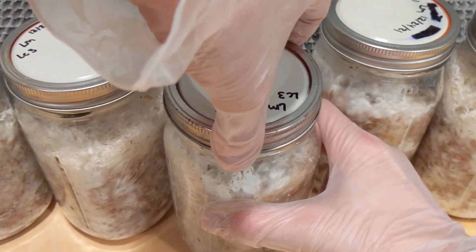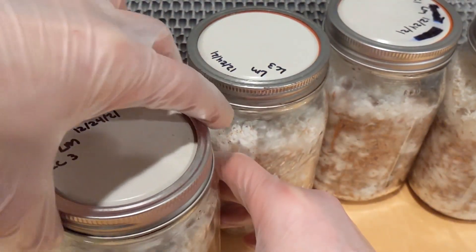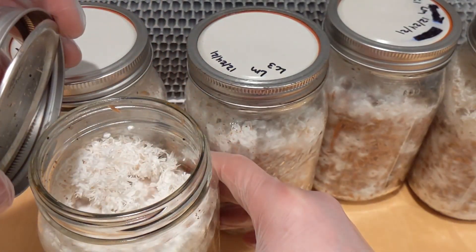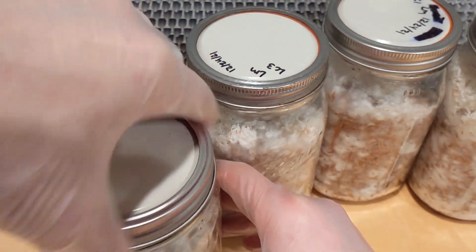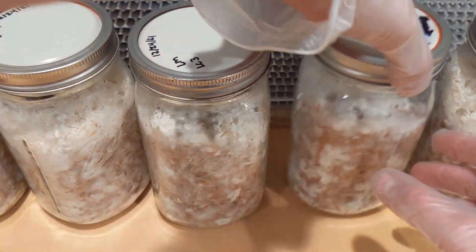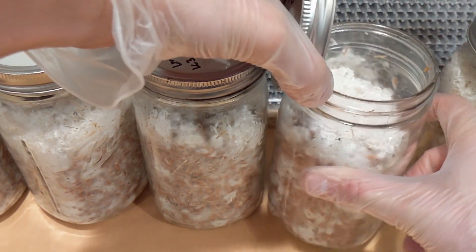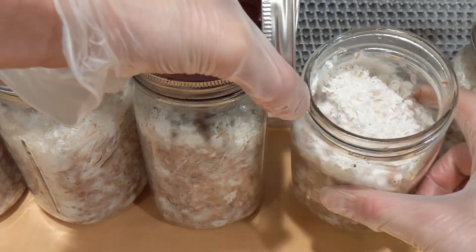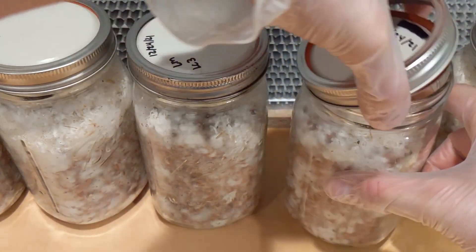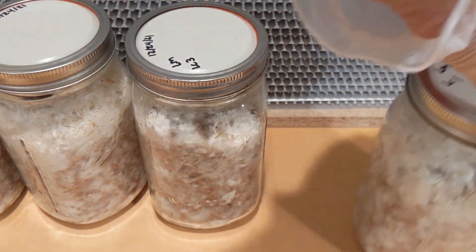I'm just kind of deciding which ones I'm going to use — like adding three over one. They're all kind of gorgeous.